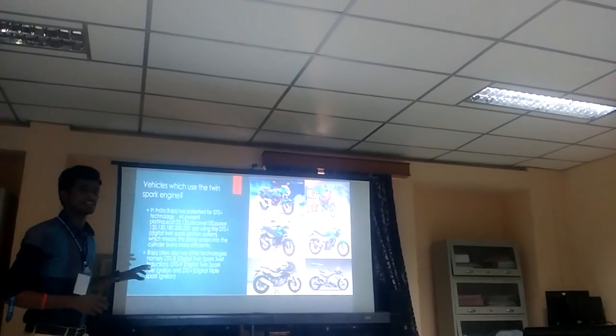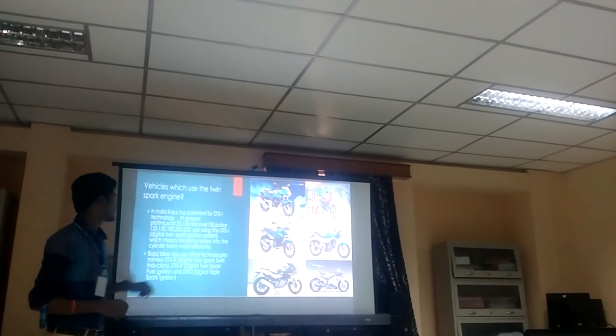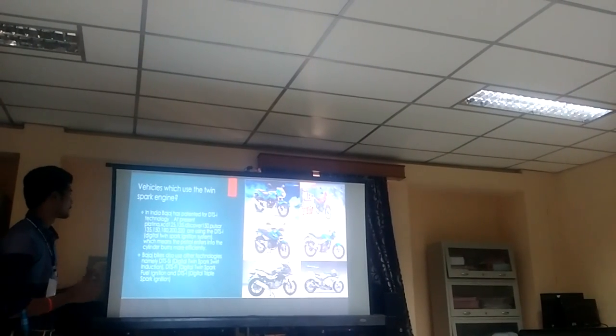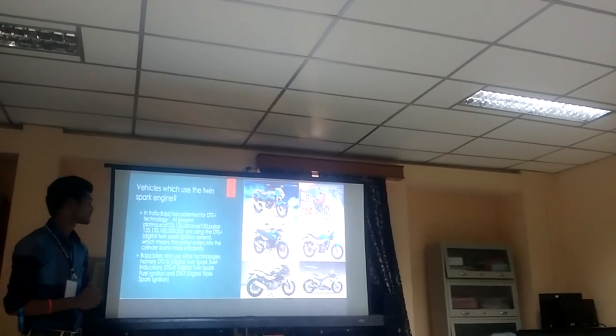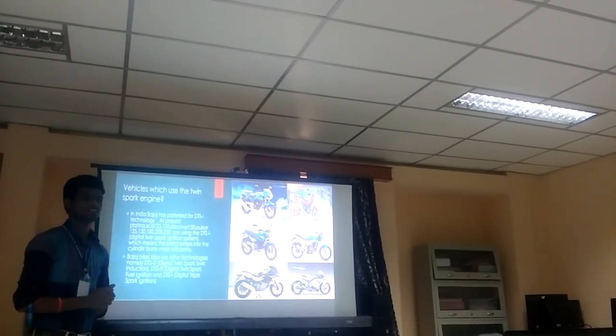The DTSI technology is running in all the bikes shown in the PPT. These include the Platina, XCD-125, 135 Discover, 150cc bikes, and XCD-1 Pulsar models. These bikes are running with the DTSI system.